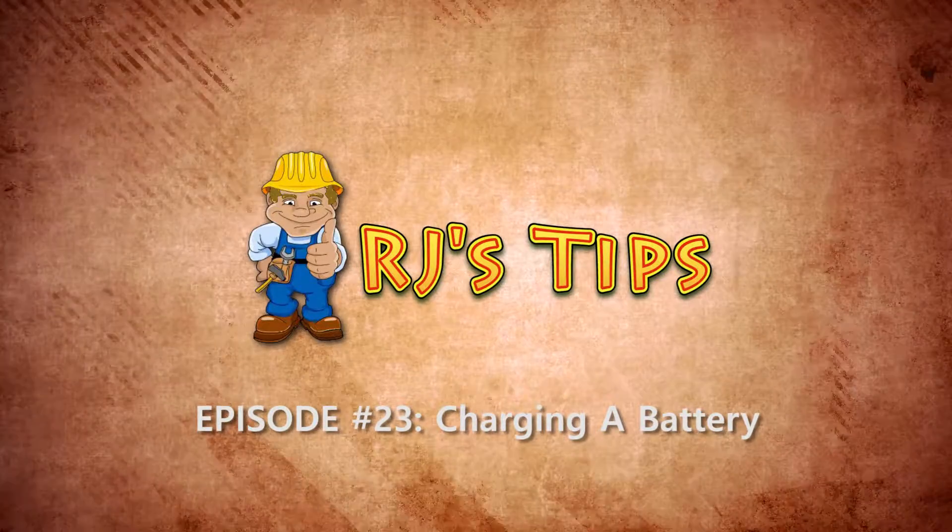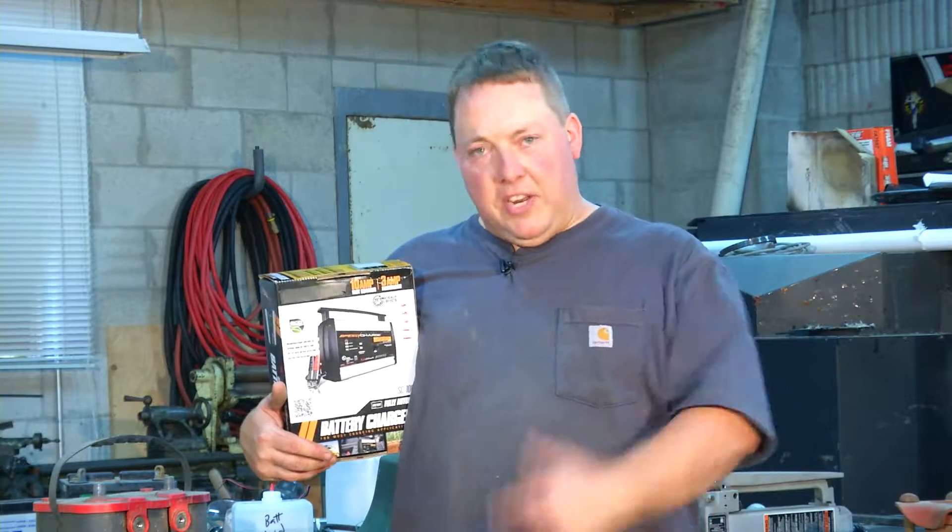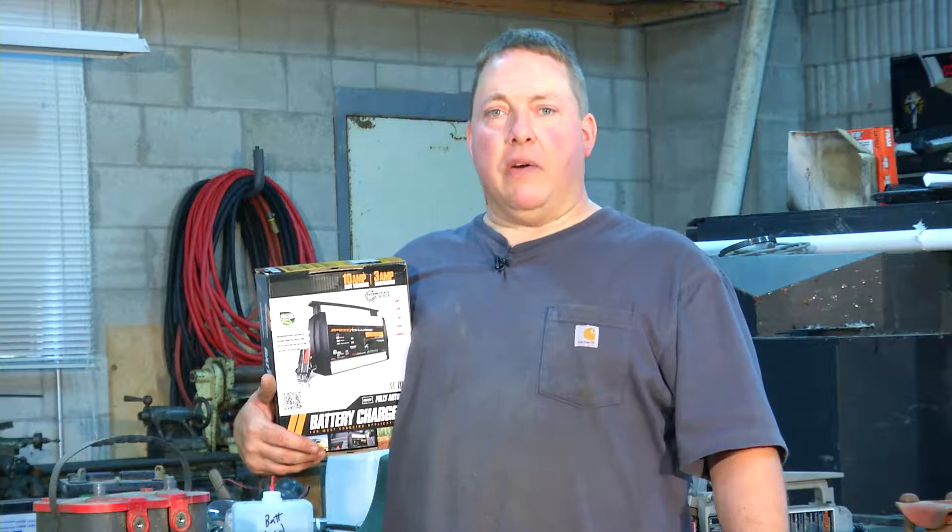And now it's time for another episode of RJ's Tips. I'm RJ and today's tip I'm going to show you how to hook up a battery charger.